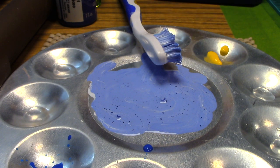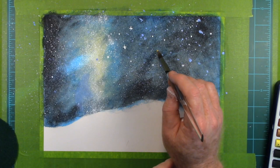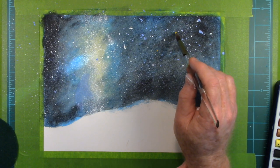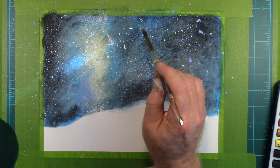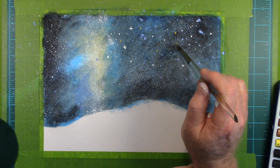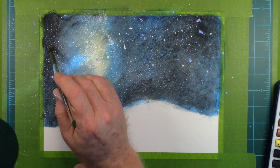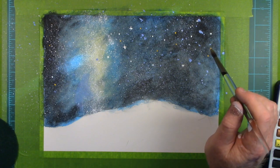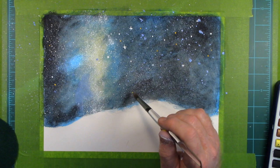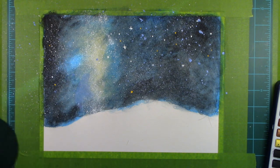I need some yellow — a little bit of yellow. Maybe that'll look nice, too. I'll put one down right there, right there, maybe put one down here.